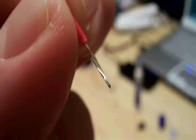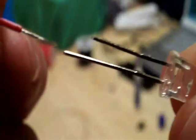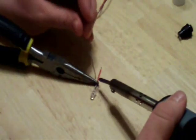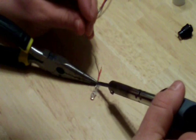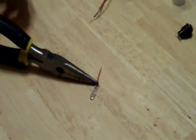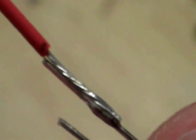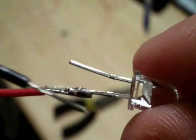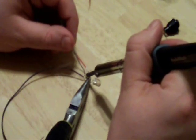Next, what we need to do is solder a short 1 to 1.5 inch connecting wire to the longer post. This wire will eventually be connected to the momentary button. I like to use red wire for this side of the circuit. Simply strip both ends of the connecting wire and solder one end to the long LED post. Once the red wire is connected, repeat the process with a black wire on the short post — cut a piece of black wire about 6 inches long, strip one end, and solder it to the short LED post.